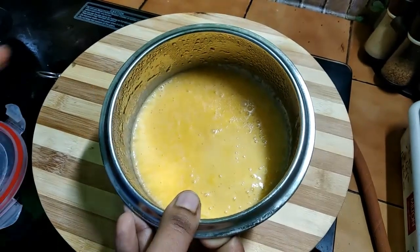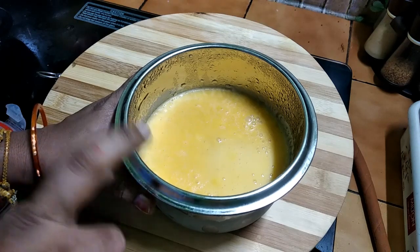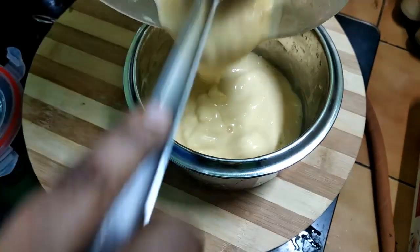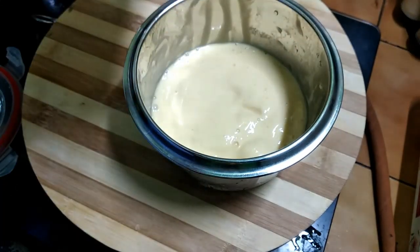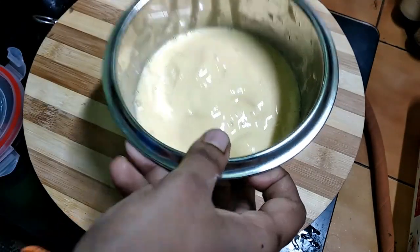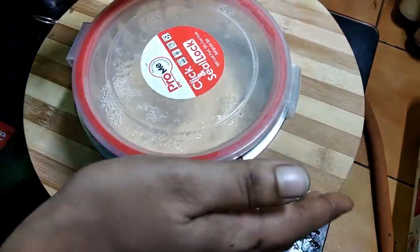We will mix at high speed for a little bit. I will set the ice cream for a while.